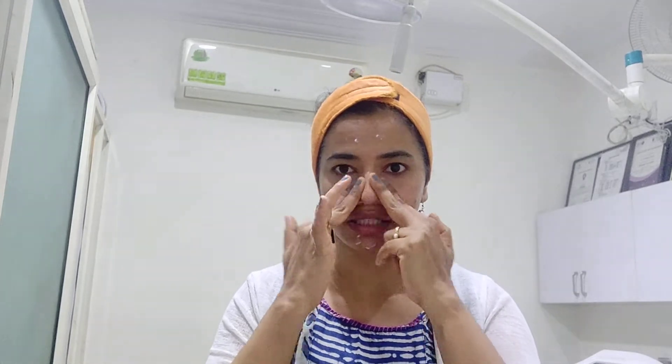Then I come to the nose — crisscross movements and then straight movements on the nose and around it. On my forehead, being very gentle, just circular movements around. Then I apply on the chin and go below upwards for gentle application of the moisturizer.